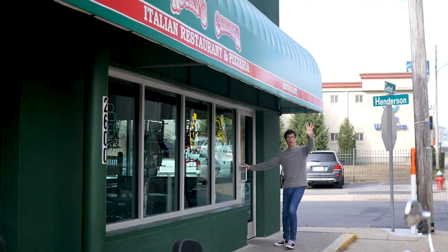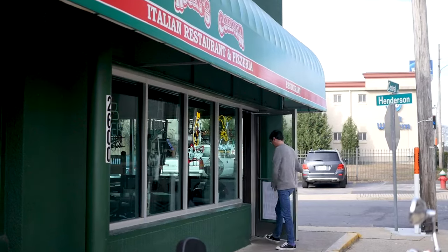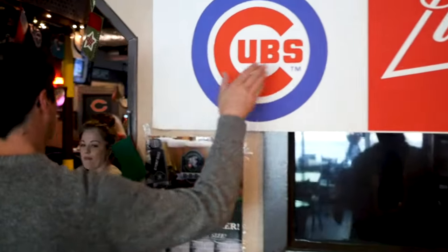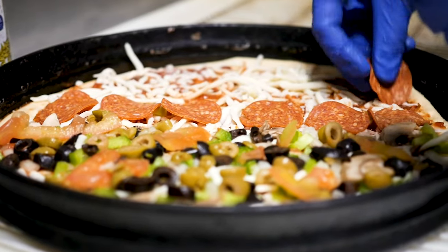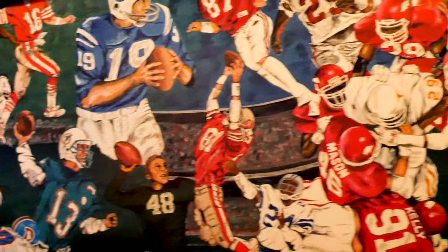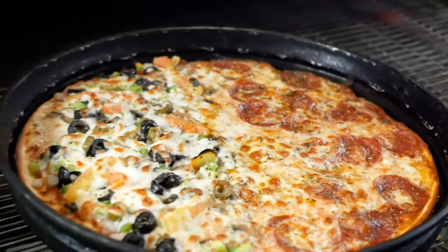There's no shortage of pizza options in Hot Springs. Just ask my friend Gina over at Rocky's Corner. Her family has been serving up delicious Chicago-style pizza for over 30 years. Today, she's going to walk us through their process of preparing the Undisputed Champ, one of Rocky's best-selling pies. Let's check it out.